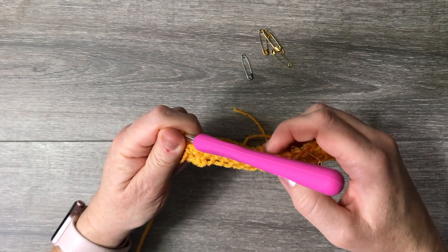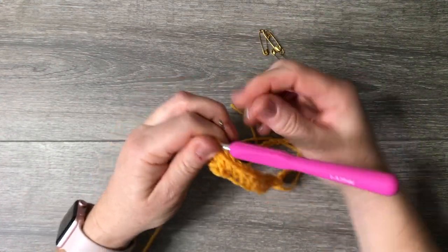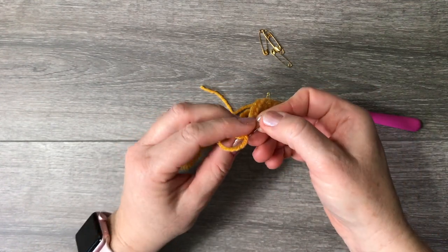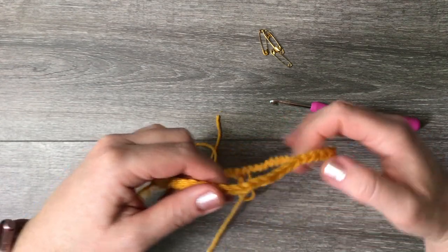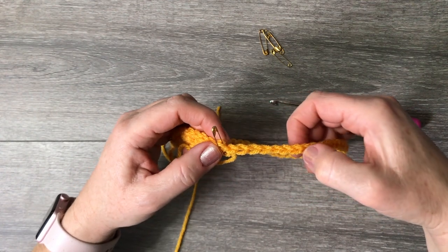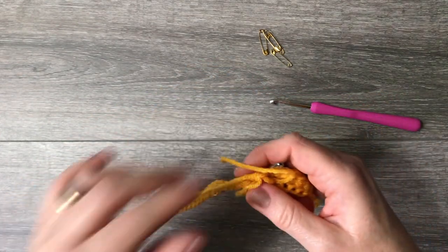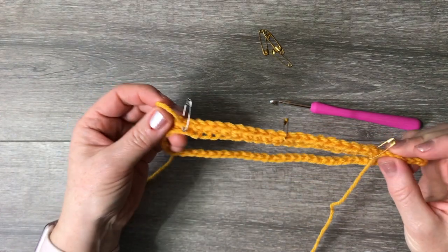Place a safety pin every ten stitches all the way around. When you get to about six or seven stitches before the end of this round, I'll meet with you again. Continue working — every ten single crochets, put a safety pin on it.